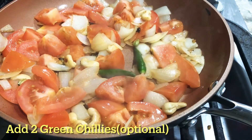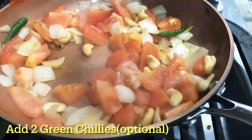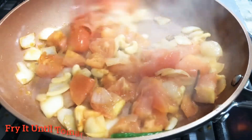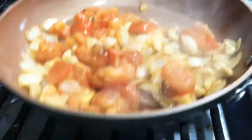Now we are going to add 2 green chillies. If you want it a little spicy, don't forget to fry it after 1 minute.